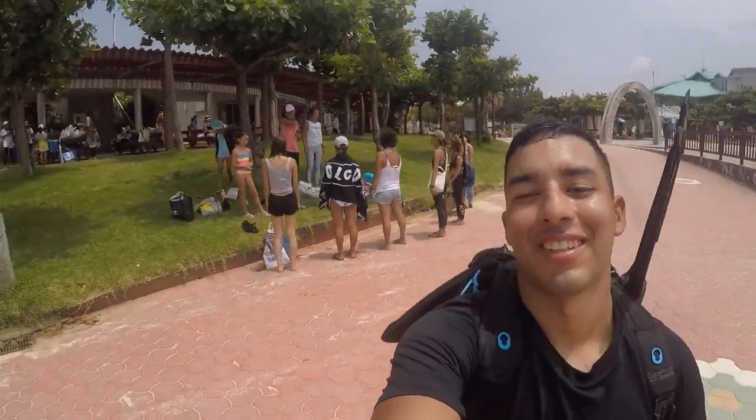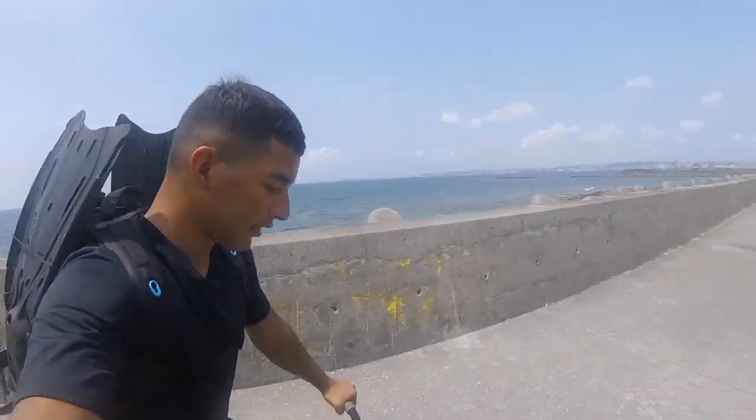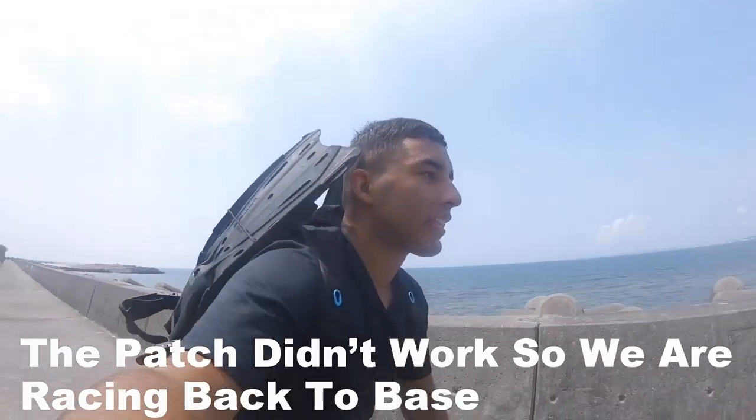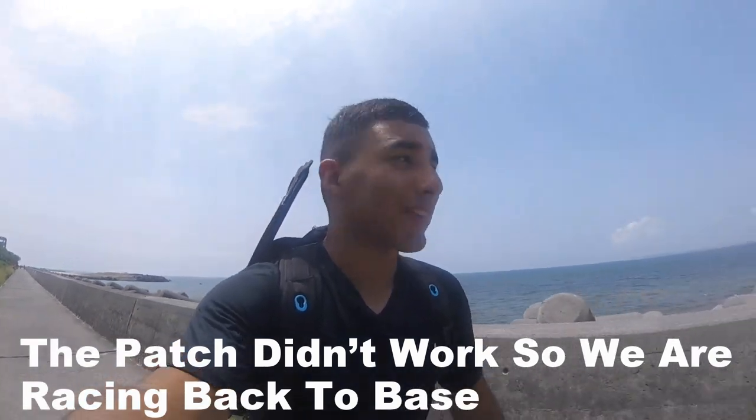That was our teacher over there, as you can see. So now we're going to walk further down to another beach. Since we patched up the tire — the inner tube for the bike — it's losing air little by little, so we're literally racing back to the barracks right now.